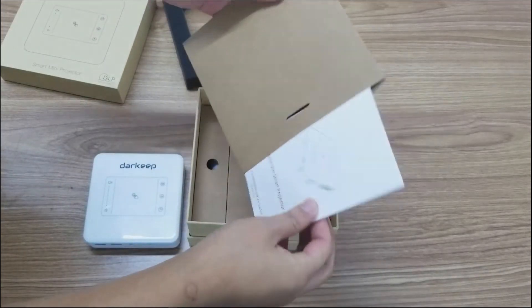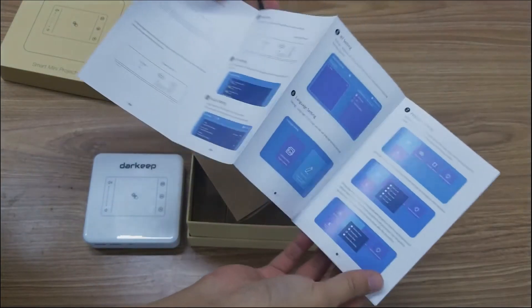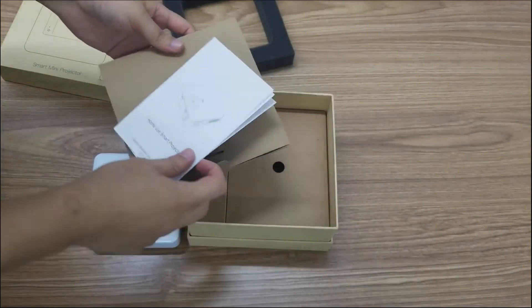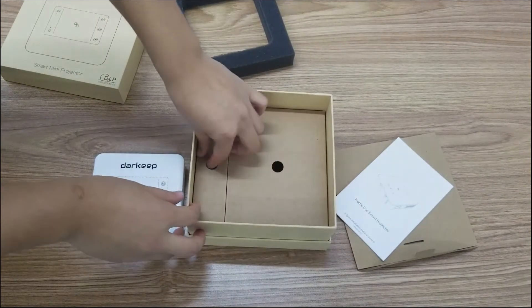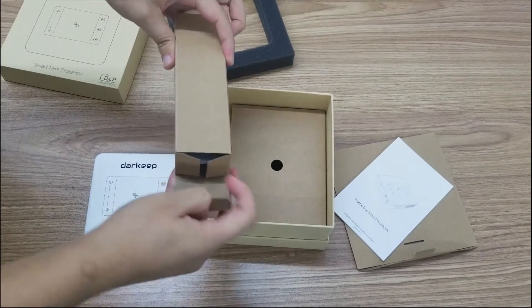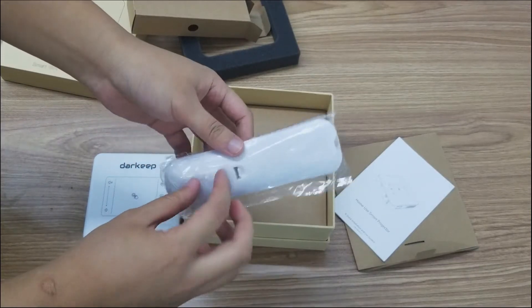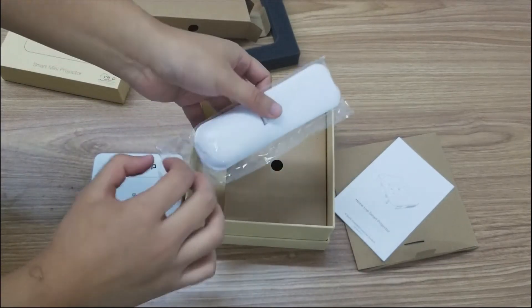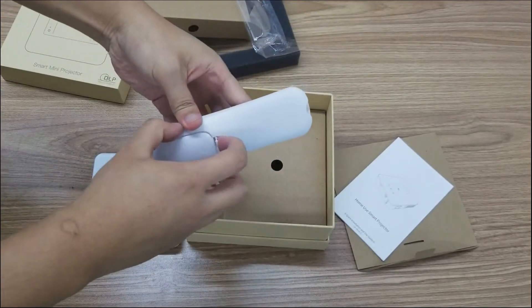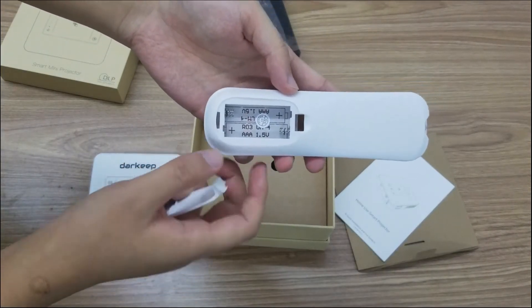This is the menu. Here is the remote control — it needs a straight battery.